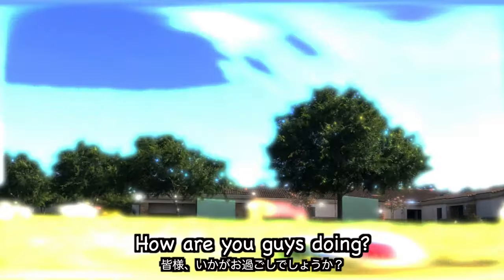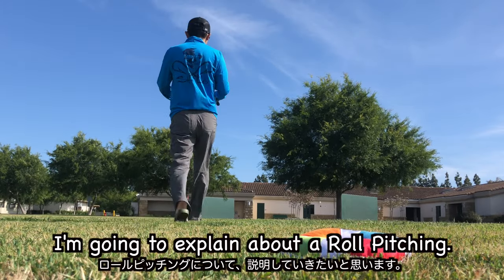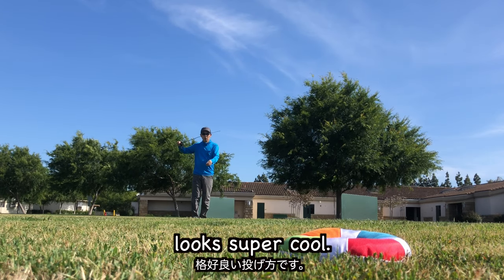Hello, this is Mugrawaki. How are you guys doing? In this video, I'm going to explain about the roll pitching — one of the pitching cast techniques that looks super cool.